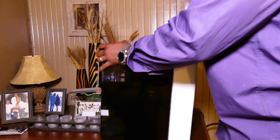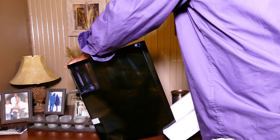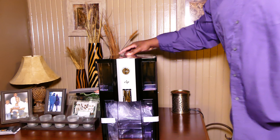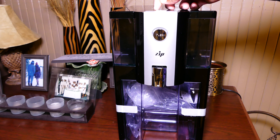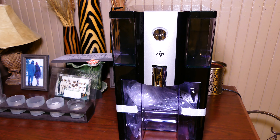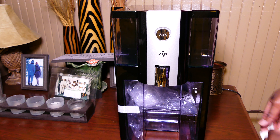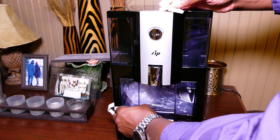Don't throw away the styrofoam, because inside the styrofoam is your power adapter — I believe it's on the left side, but it depends how you open your box. Everything is nice and sealed with tape on there to keep the drawers from coming open, so it's packaged really well. Let's go ahead and get this tape off and see exactly what we have included with the Puricon Zip water purifier.